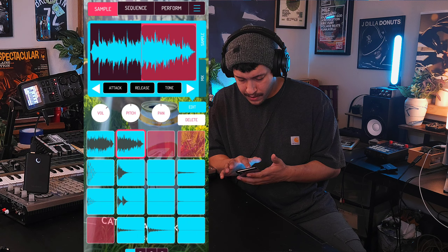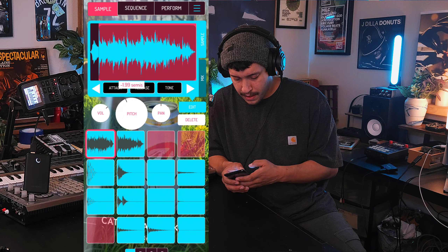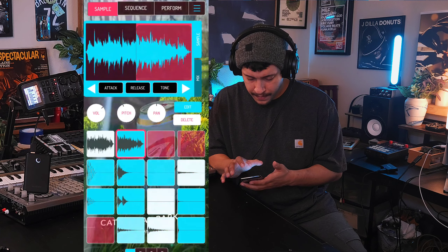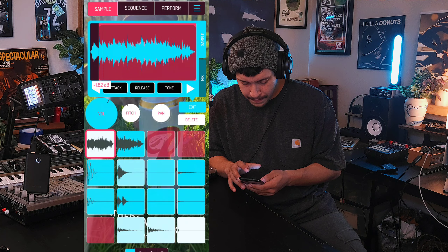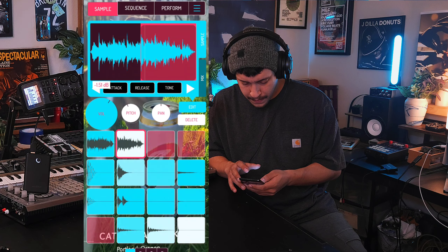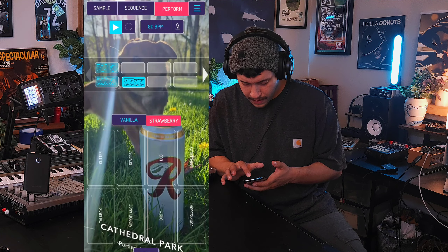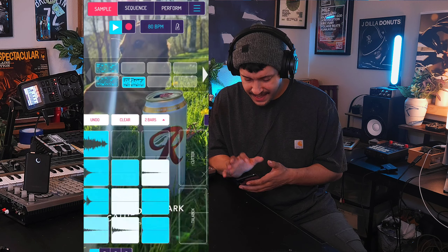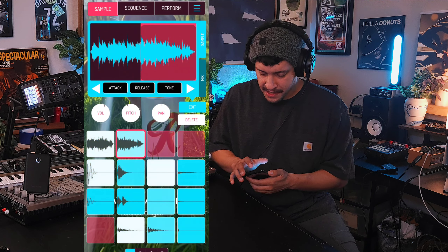Let's turn the quantize on right now because we're just doing the easy stuff. Two random points. Let's see what this sounds like. Actually, let's pitch it down because I know that might sound just a little bit nicer. Let's turn the compressor on. Yeah, it's already sounding nice.